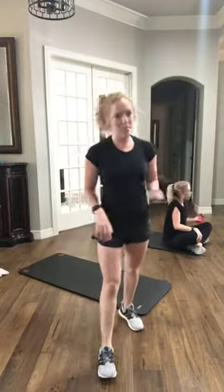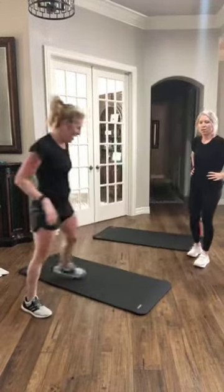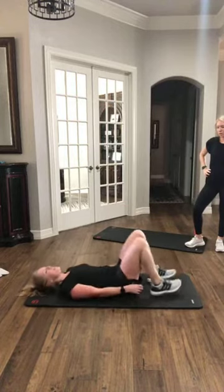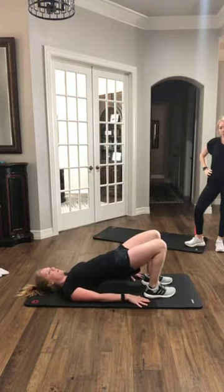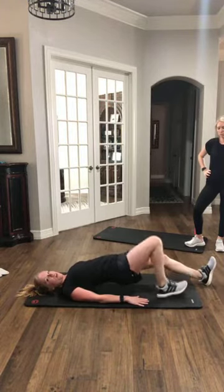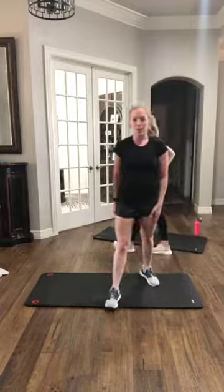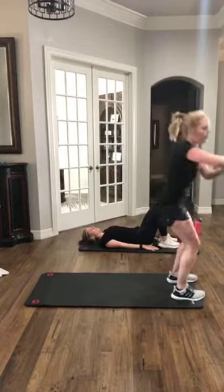All right, y'all, grab a sip of water, towel off. We've got four more moves coming up — we're doing the same thing one more time with four new exercises and you guys will be done with your weekend. While y'all are resting, I'm going to go ahead and demo the first exercise of our second circuit. We are doing a glute bridge hold with a hamstring walkout — you're going to be on your backs, hips are up high, heels are close to your butt. Walk that heel out, straighten your leg, keep the hips up, then walk it back in. Alternate your leading leg every time, or do the first 30 seconds leading with your right and the second 30 seconds with your left.